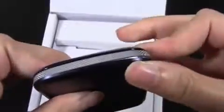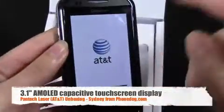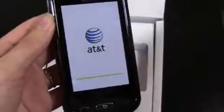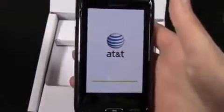Let me actually power it on. Another pretty cool thing about the device is that it has an AMOLED display, and not only is it an AMOLED display but it has a capacitive touchscreen. So this phone is definitely packed with a lot of great features, especially just considering that it's a messaging phone — Pantec definitely did an awesome job with some nice features and really great specs.